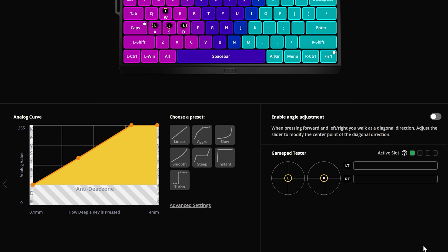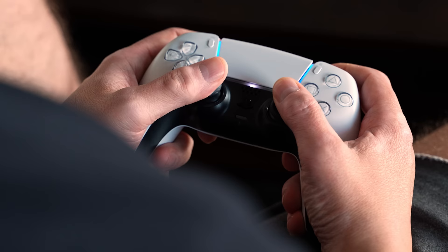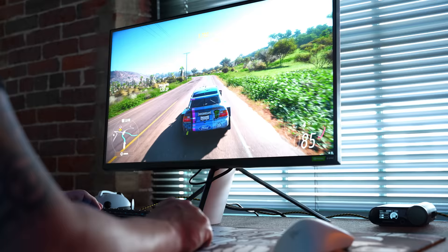Wooting boards feature analog gamepad emulation, like an Xbox controller, which allows you to get gradual movement on a key press the same way you'd get gradual movement on the analog stick of a controller. This can be really great for driving games or any title where you're on foot sometimes and driving or piloting a vehicle other times. But there are still some issues with this, which is why it's largely dismissed as a gimmick.